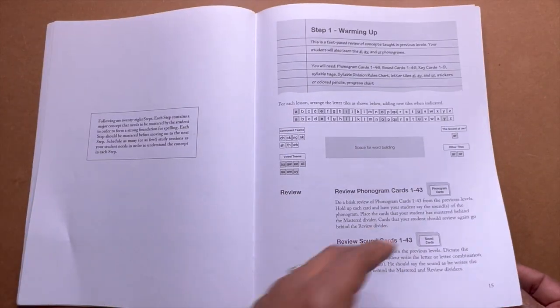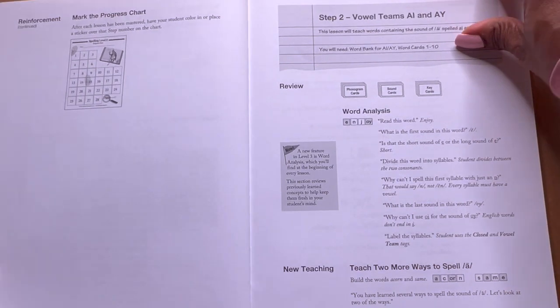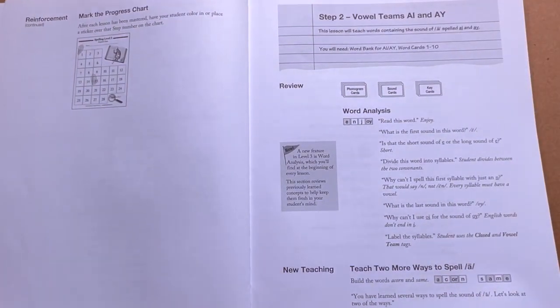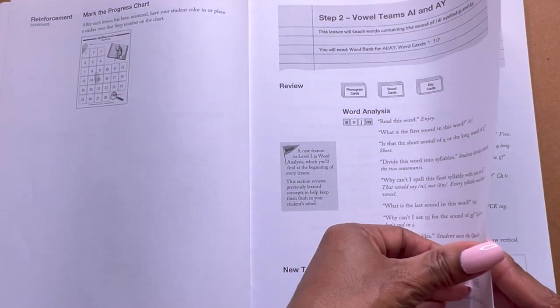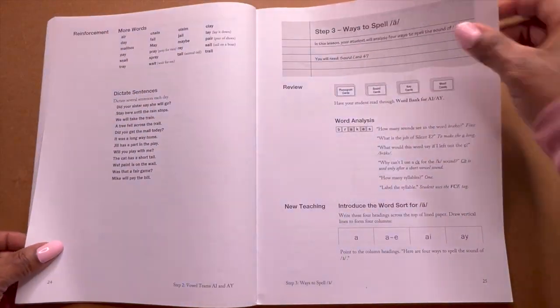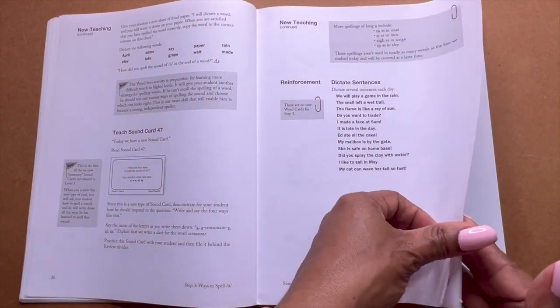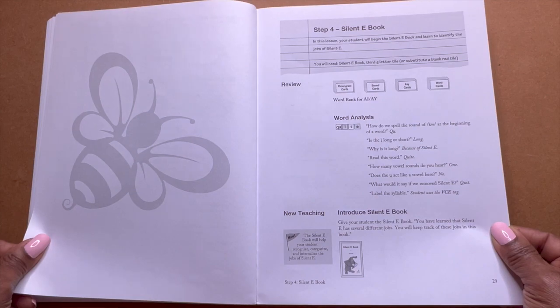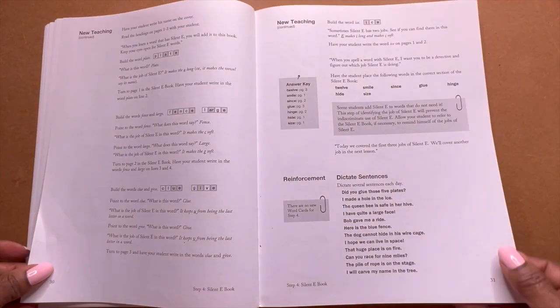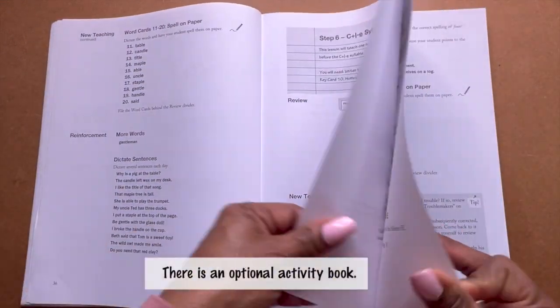I hope I was not cutting off stuff. Once I get stabilized, the music shall begin. And just know, y'all, there is no student book for this program. Everything is done on a board, on the ground, on a desk, or something — but there is no book for the student. It's just a teacher manual and then the tiles, tokens, and cards that you use with your child. FYI.